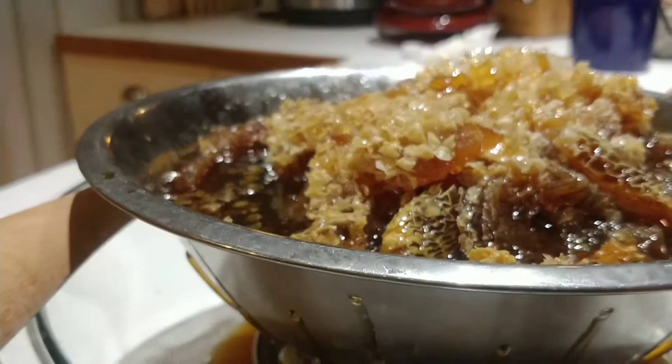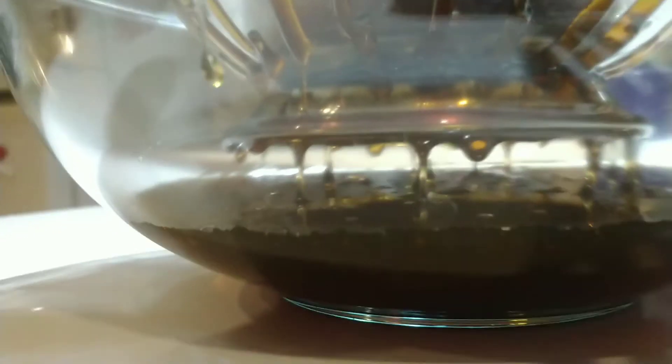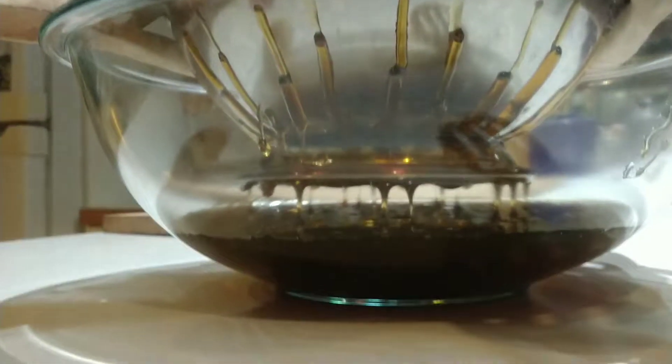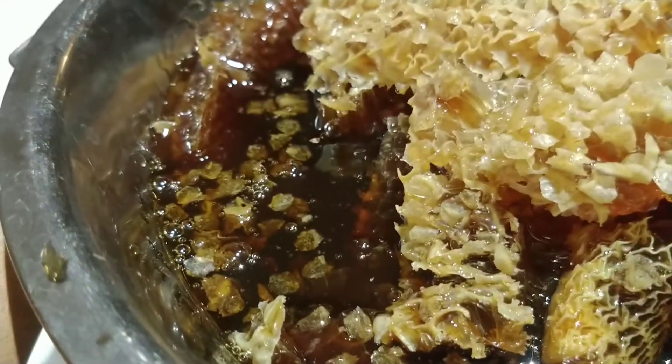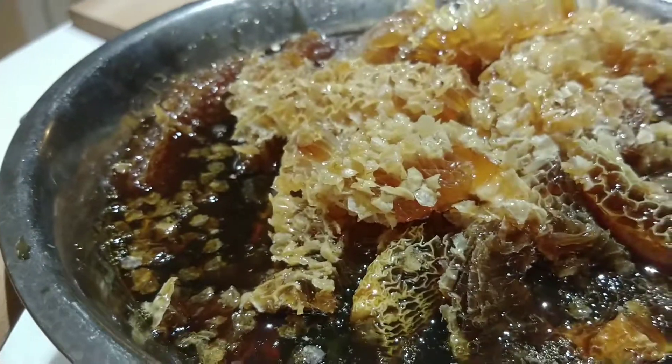Leave it that way for two hours, and then fast forward it. Let me see if it's moving up here. Is it? Yeah, it's moving.